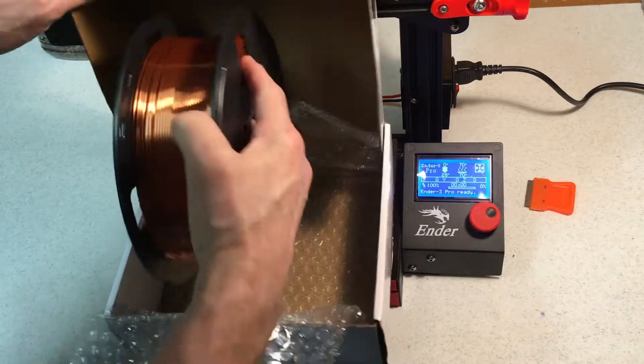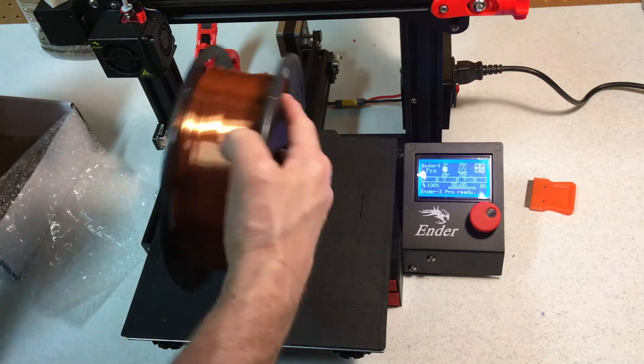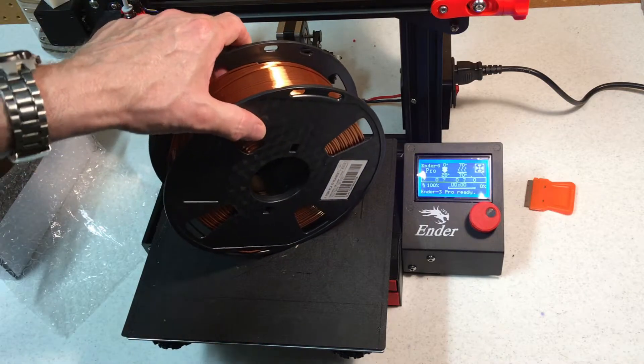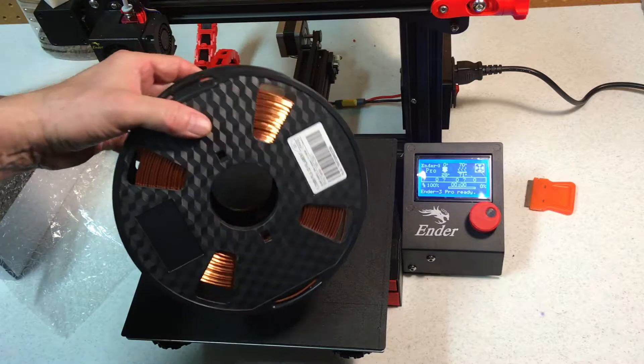It came in a very heavy vacuum-sealed plastic bag. The filament itself weighed exactly one kilogram, plus the weight of the spool. There was no shortage — I got a full kilogram.